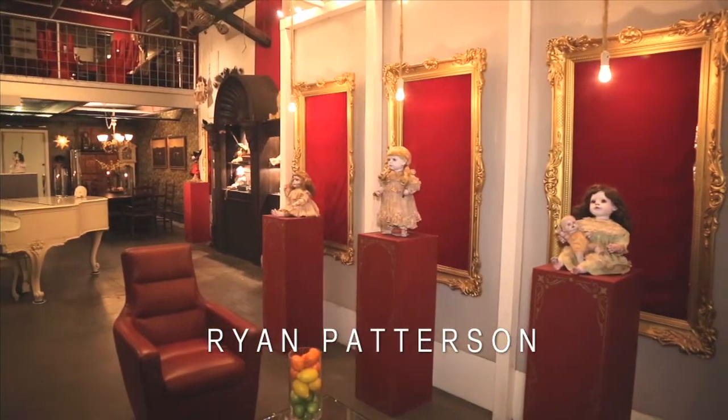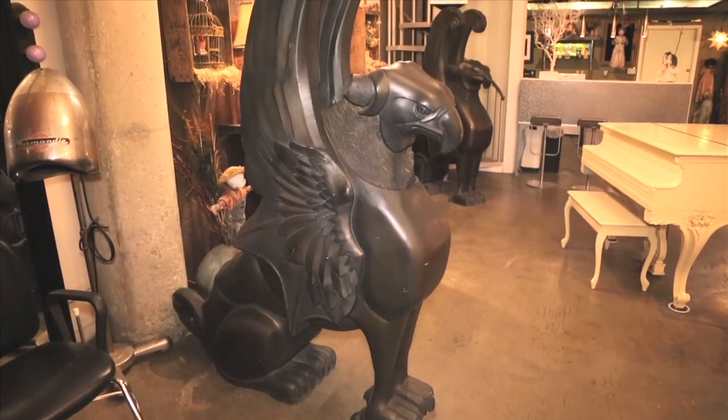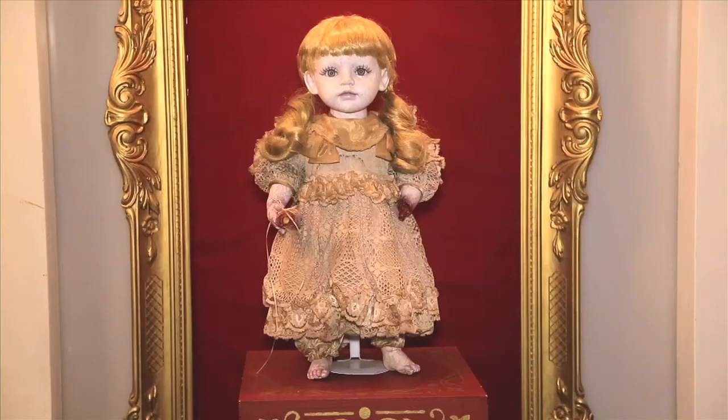I'm a resident here at the Brewery — I've been here about 12 years. I've been in film production; production designer is mainly what I do. Every art walk I would try to come up with something new to entertain the guests. Having a pretty heavy special effects background, I decided to make some dolls and photograph them and sell prints of them like family portraits. It was wonderfully accepted and definitely entertained the people that came by.